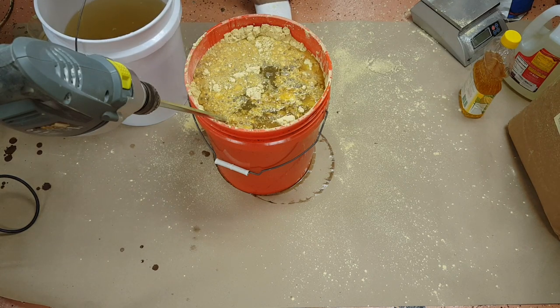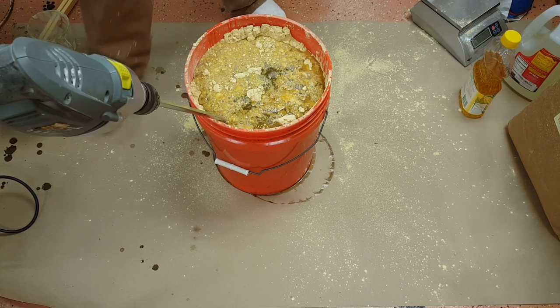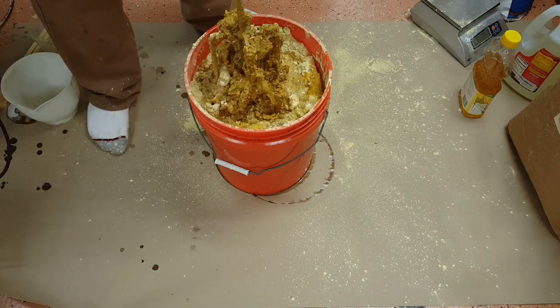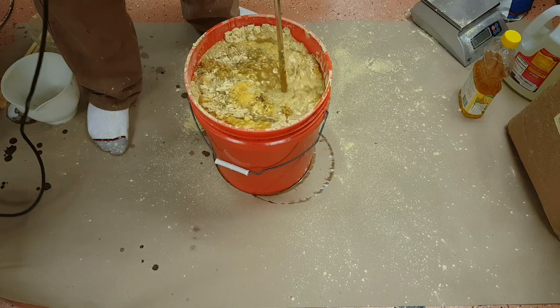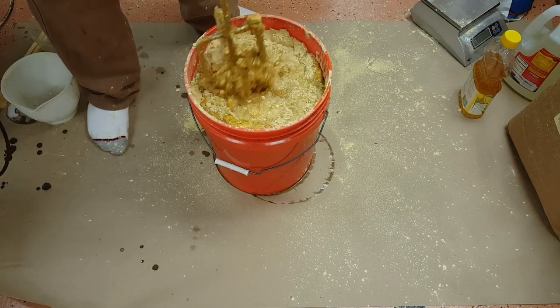Now that it's starting to shrink down, if I feel like it's too soupy at the end I can add a little bit more of the AP-23 mix back to it. But at this point I just want to get this thing going.